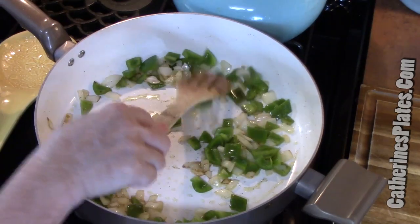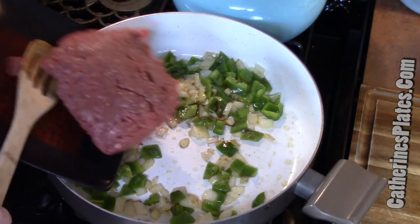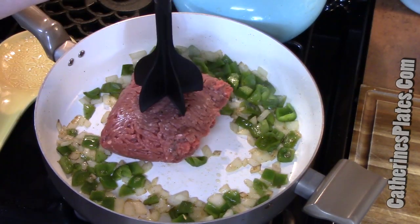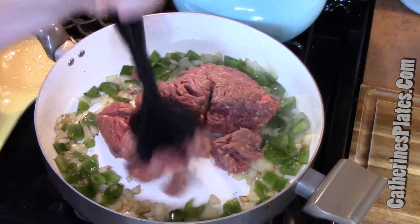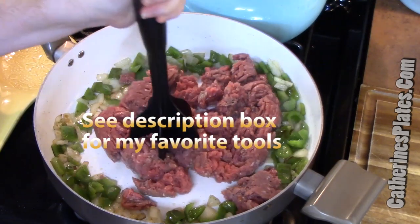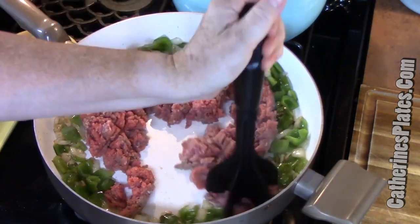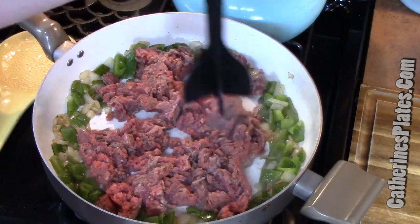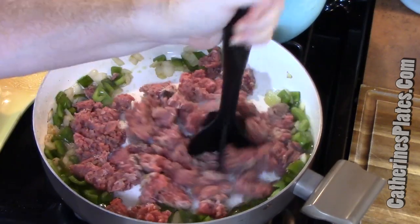Our peppers and onions are nice and softened with a little brown on the onions — that adds great flavor. Now I'm adding about a pound and a half of ground beef. I'm using my favorite kitchen tool, my meat chopper, to break up the meat into tiny pieces. It's great for any ground meat — chicken, sausage, turkey, pork — you just push down and twist. I will never go back to a wooden spoon.